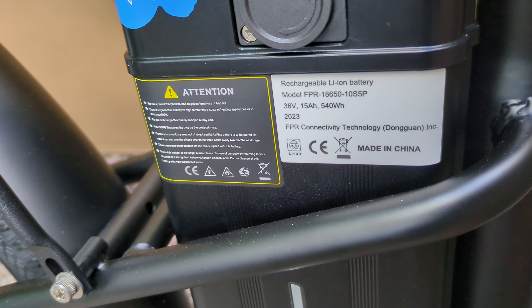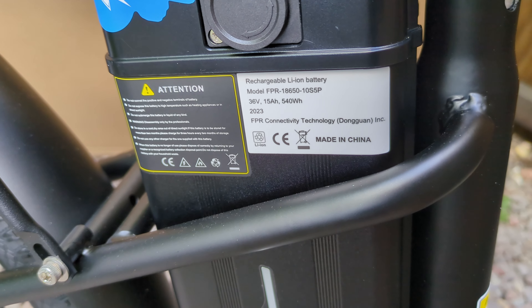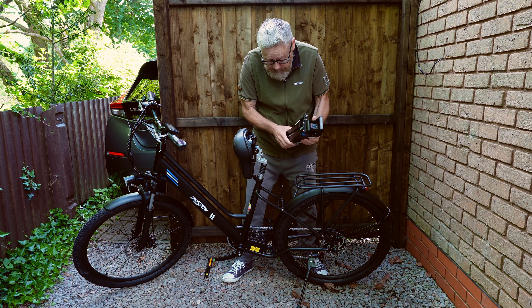I got another box. Right okay, what have we got in the box today? Well, it says One Sport on the box and it's the OT18. So let's get it all out of the box, get it all put together, and have a look. There are also a couple of boxes within the box, so we'll have a look at those as well.